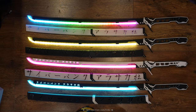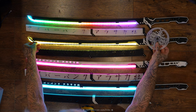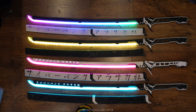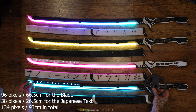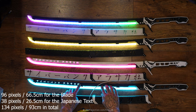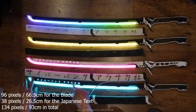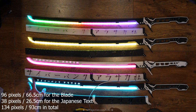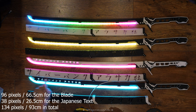In Version 1 there were only around 42 pixels, while in the new one there are 96 LEDs just for the blade. But the really cool thing is I also added pixels inside the handle as well — 96 pixels in the blade, then 38 more pixels going back inside, totaling 134 pixels across 66.5 centimeters plus 26.5 centimeters.